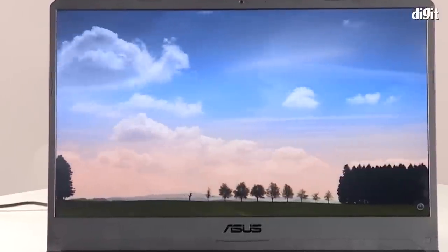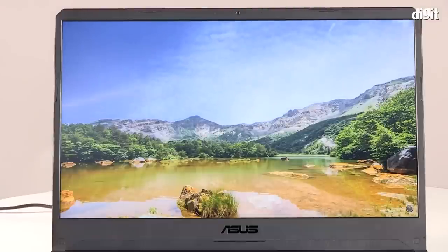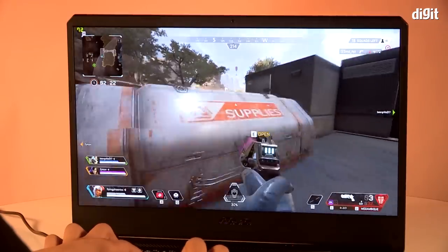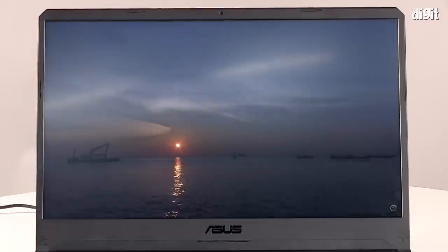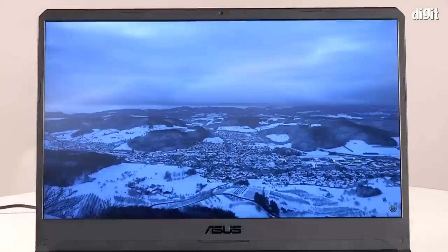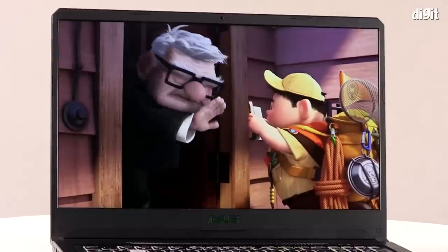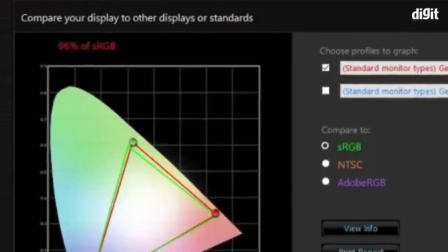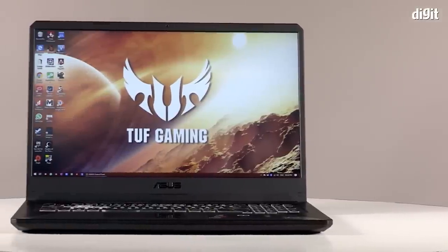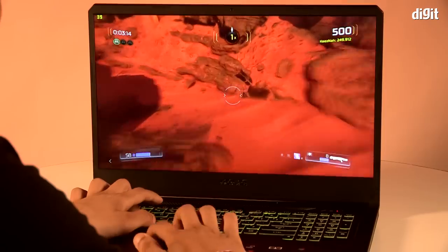The display on the Asus FX705DT measures 17.3 inches diagonally. The IPS LCD panel has a full HD resolution and an anti-glare matte finish. Sadly, its refresh rate is stuck at 60Hz, which may disappoint some users, but Asus had to cut costs somewhere. At 250 nits of maximum brightness, the display is bright enough for most working areas. The colours were true and balanced without appearing overly saturated, though they appeared just a tad washed out at times. According to our test kit, the display reproduces 96% of sRGB and 74% of Adobe RGB colour space, which is quite decent. Traces of light bleed are seen around the corners but nothing distracting during video or gaming.